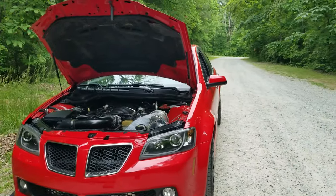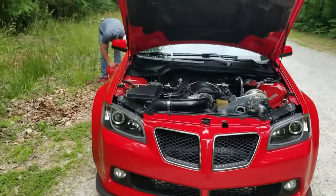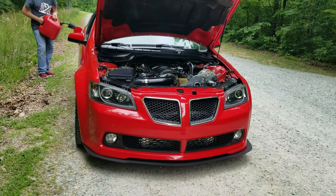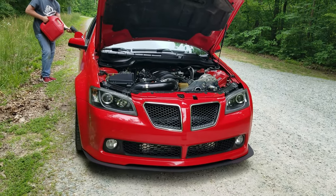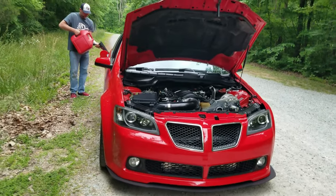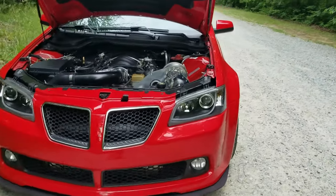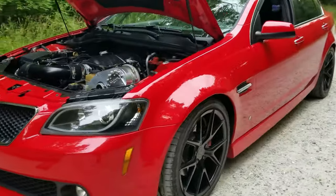It's running real good. Just doing some video here. The 93 tune is pretty much on point — we're going to add some E85 and adjust the shift points slightly, and this thing will be wrapped up. It's coming along really good.